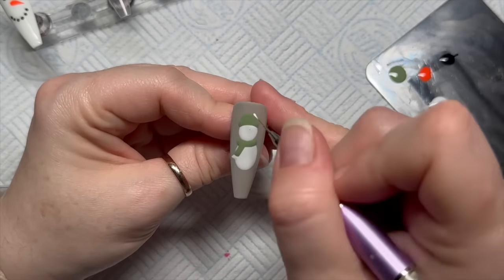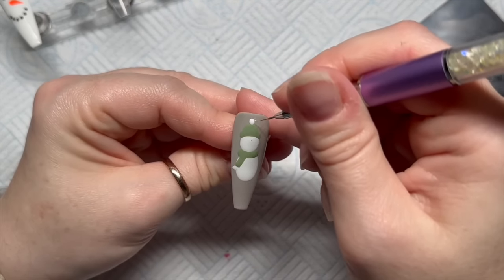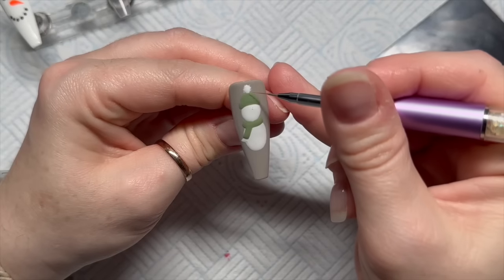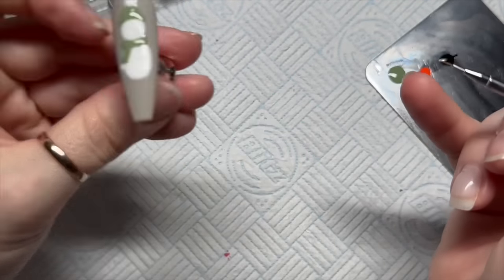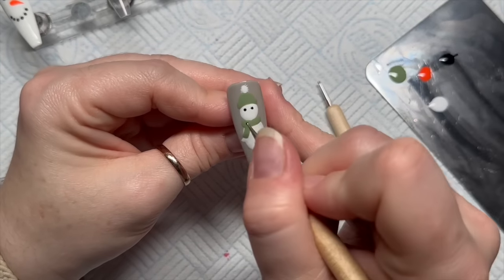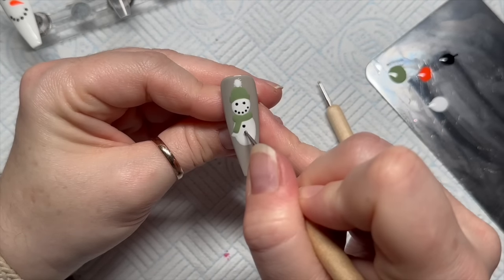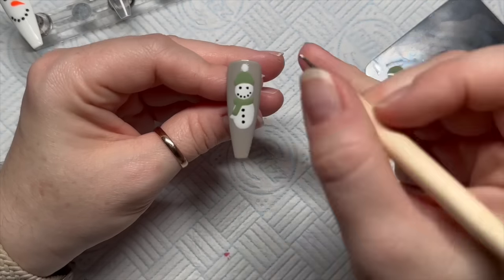I'm adding some white detail — I was going to do a white bobble, so we'll do a little white detail on the scarf. I've put a dot on the bobble and I'm using the brush to flick it out a little bit to make it look fuzzy. We've got some little stringy bits on the end of the scarf. Pop it in the lamp, then dots for the coal eyes and the coal mouth.